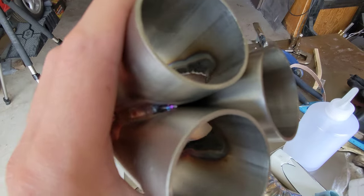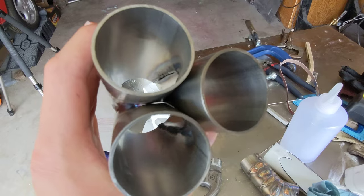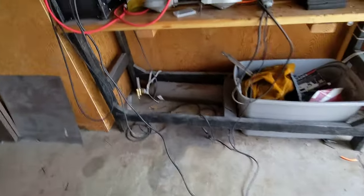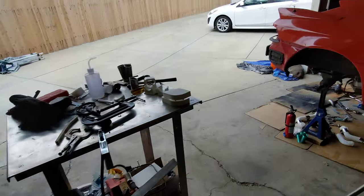Once I figure out how to weld this top side — I have no idea how I'm going to do that. I do have that size 19 cup, so I can probably just do like two inches of stick out. I might be able to reach it.